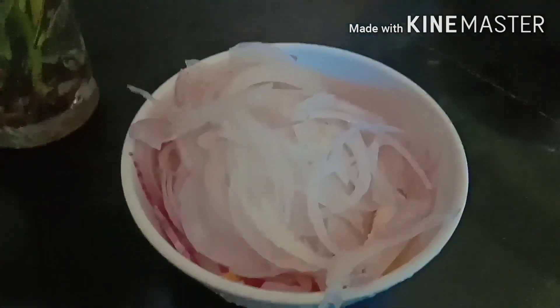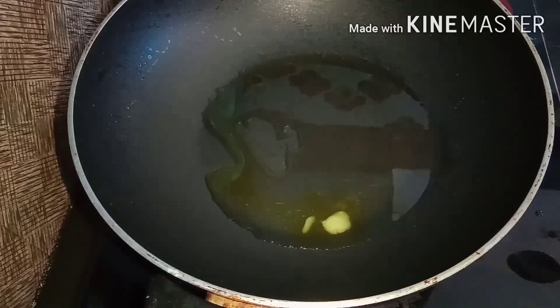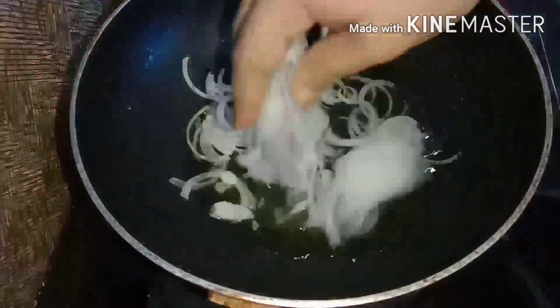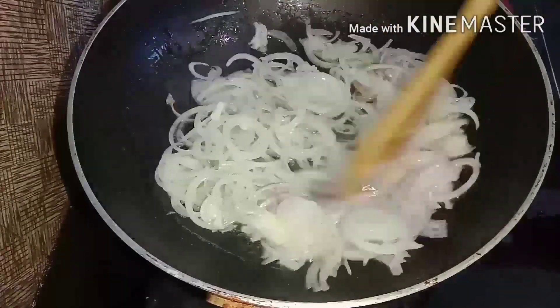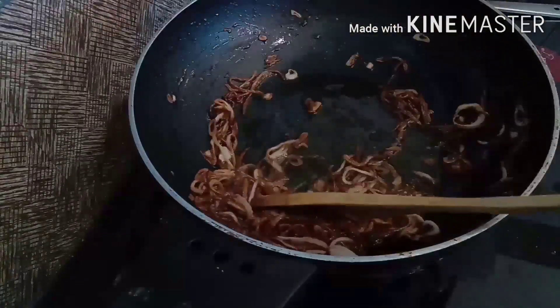Let's fry it in a pan and put 1 tablespoon of oil in the pan. Let's fry it in the middle and mix it in the pot.